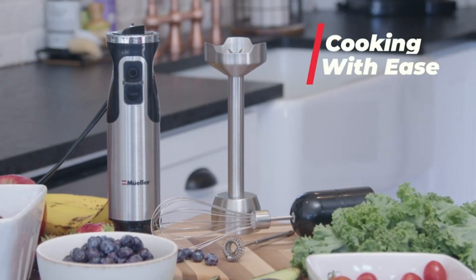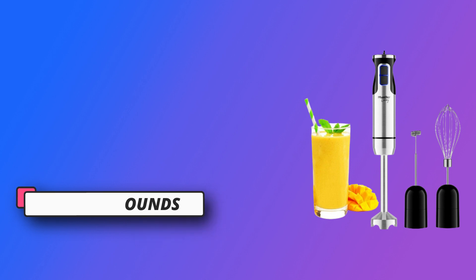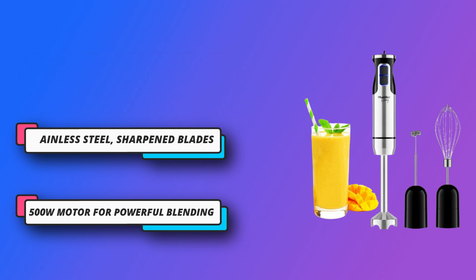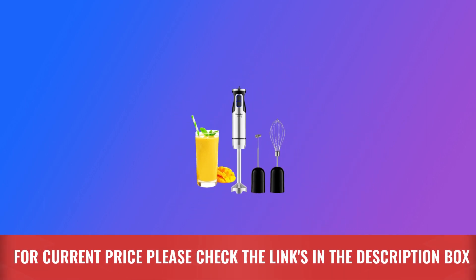Turbo power — increase power with turbo mode on this handheld blender with its ergonomic grip and non-slip handle. The blade housing reduces splashes. Simple steps: add an attachment, plug it in, submerge the blade, then blend and adjust the speed. See included instructions for details. Easy maintenance. For current price, please check the links in the description box.